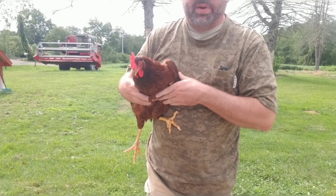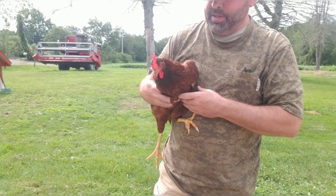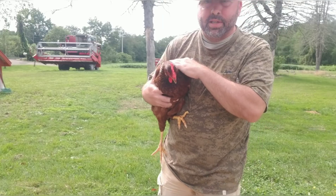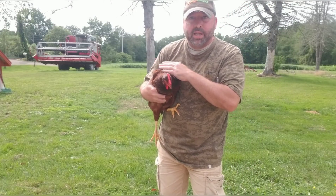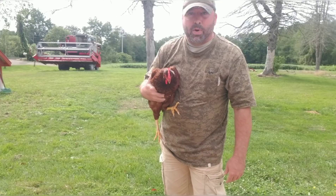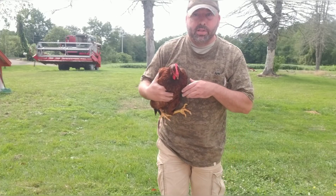Alright, today I got my favorite little buddy with me. She doesn't like to be picked up. I can hold her and she's okay with me petting her and stuff, but she doesn't really like getting picked up. Anyway, today I figured I'd go out — I talked about the shake test — I figured I'd go out and show you the shake test real quick. About a four or five minute video. A couple of people wanted to know what it was or were confused about it.